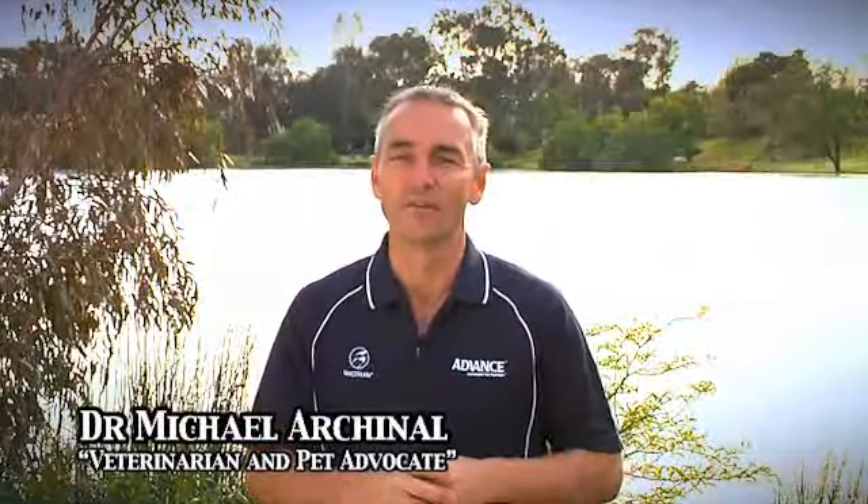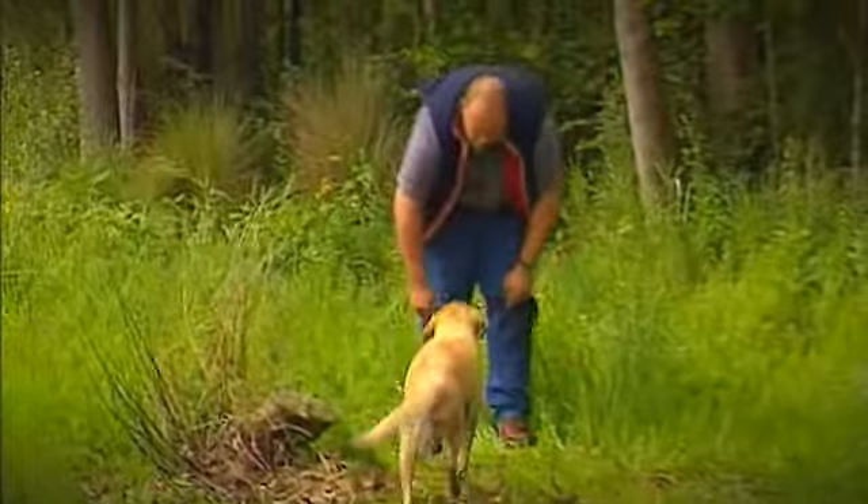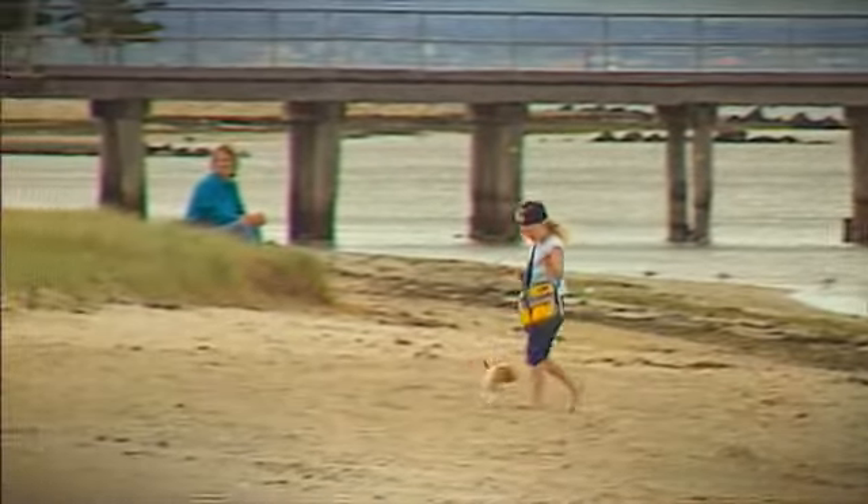Swimming is great exercise for your dog whether it's at a lake or a river or even your local swimming hole. When introducing your puppy to the water for the very first time, just make sure the water isn't too deep because not all puppies can swim, and make sure where he's going to enter and exit is nice and easy for him to manage.